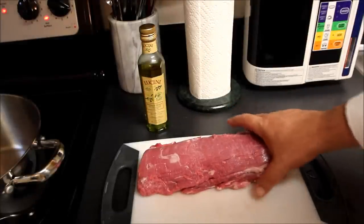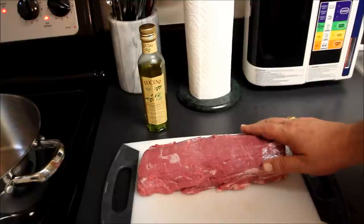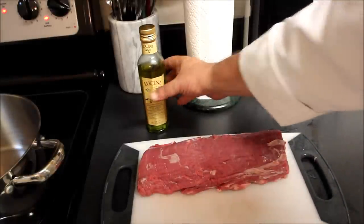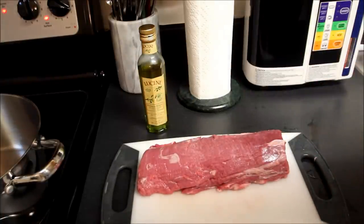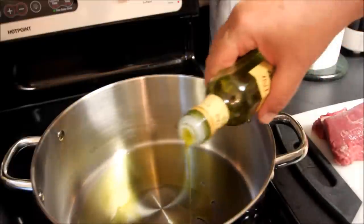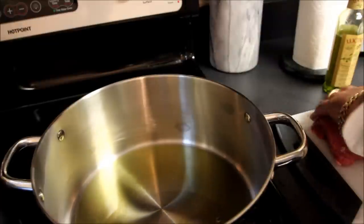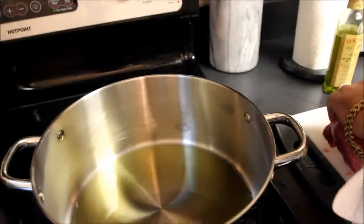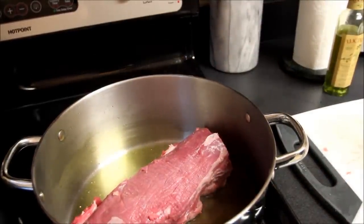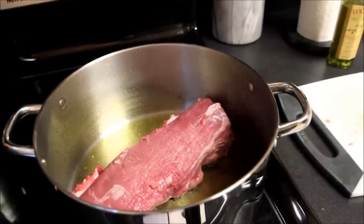To start our Beef Wellington, we're going to need to use a tenderloin of beef in the form of a tenderloin roast. This is about a two-pound roast. The first thing we're going to do is take some extra virgin olive oil, put this into a saute pan, and we are going to sear this meat on medium-high with about two tablespoons of oil to thoroughly coat the pan. We'll take our tenderloin roast and lay that down into the olive oil and sear this off on all sides.